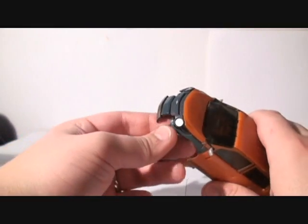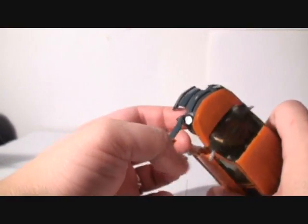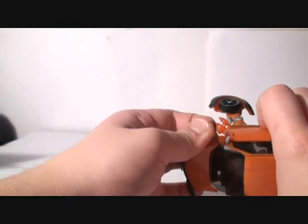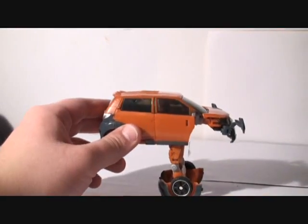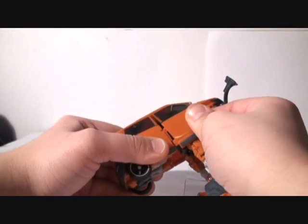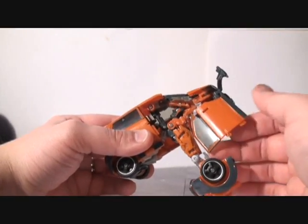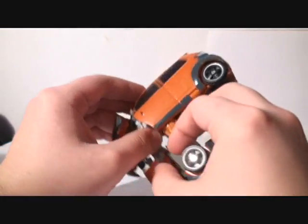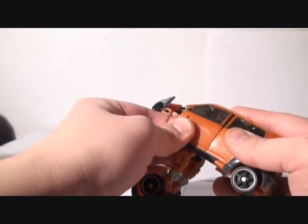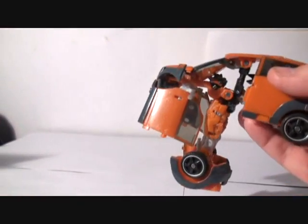Now you pull out these pieces — this is the side of the car. You have to be very gentle when you pull out the windows. Pull it out slightly and slide it all the way down, just like that. Not too much force, because if you use too much force the windows pop out. So very gently, just like that, and bring them down. That's done.